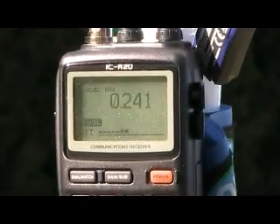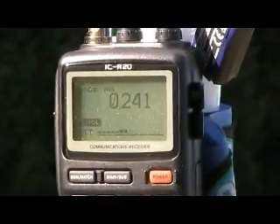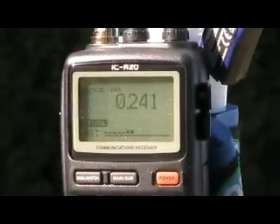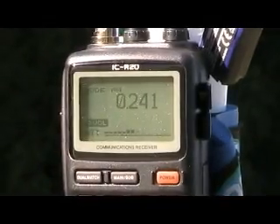Moving in close to the receiver — apologies for the shifting, a little bit of wind. This is the initial test setup with a wire from the ground side of the PA0RDT mini-whip down to the short ground electrode.